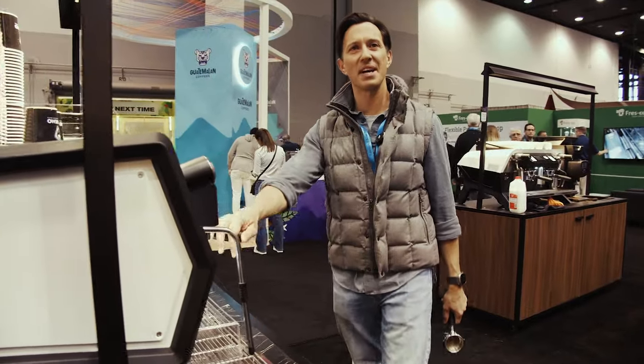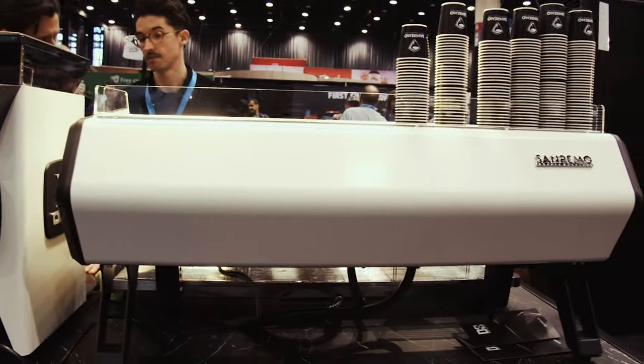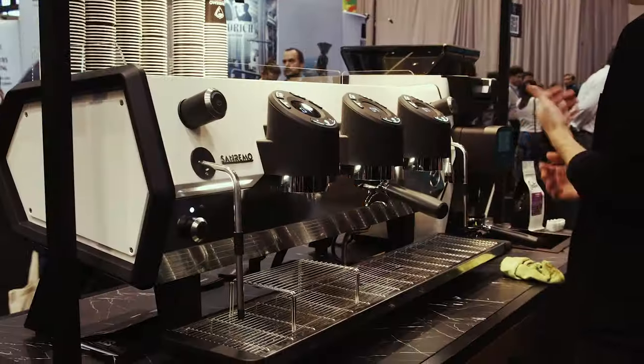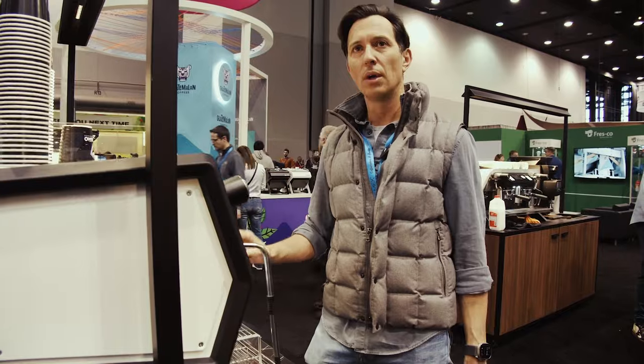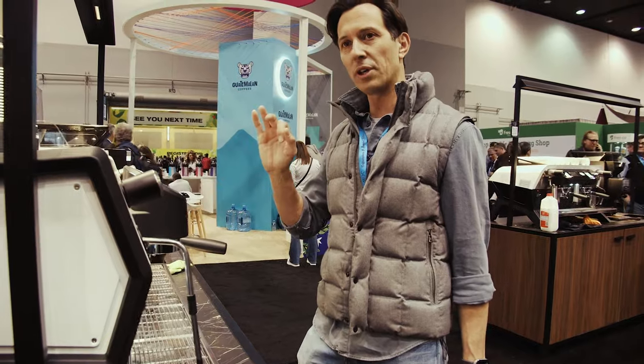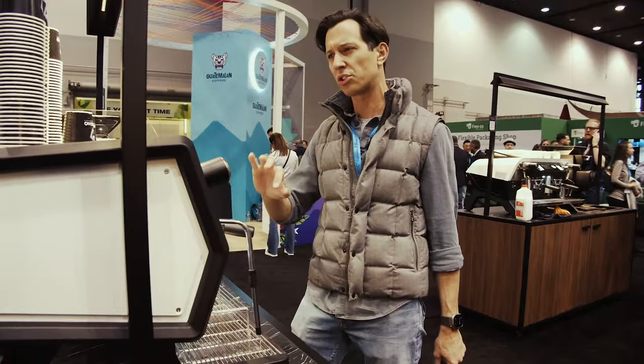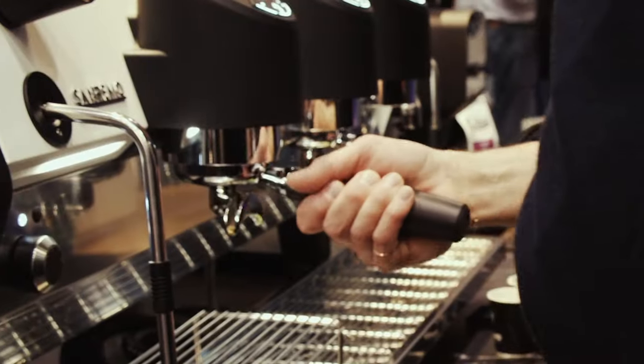Hey guys, welcome to SCA 2024. Today we're looking at the San Remo D8. This is one of the most exciting machines we're going to look at for the whole convention here in Chicago, and I'll tell you why — because it's affordable, it's a crazy machine that's so cool to use, and it's got so many functions that I've never seen on a single boiler machine.